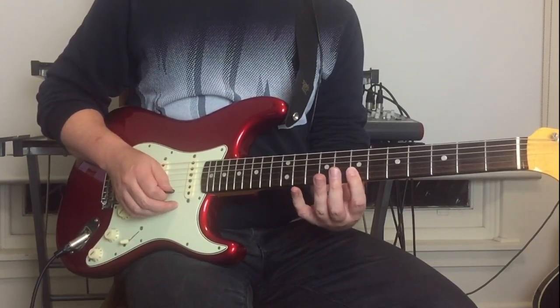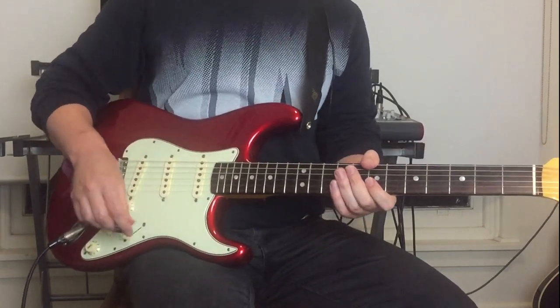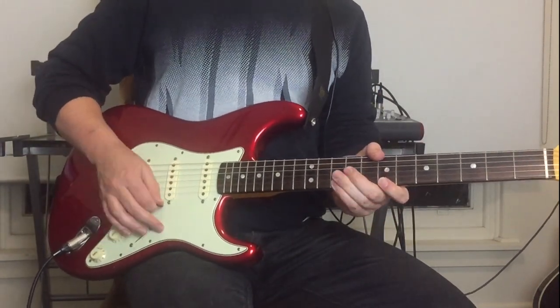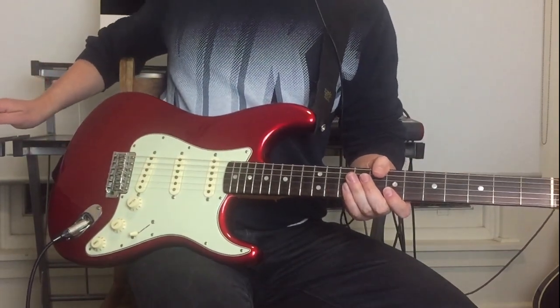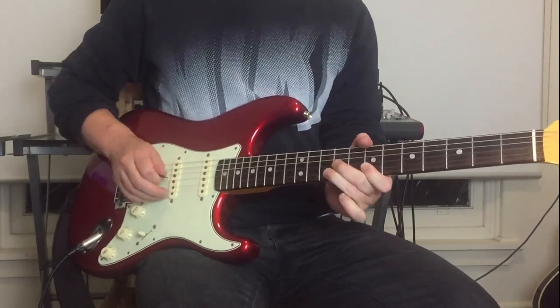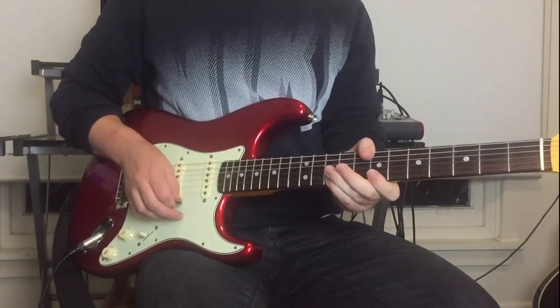Ten, seven, ten, seven on the E and B strings, ending on the seventh fret on the B. Incidentally, I'm at the bridge pickup for this part — that's the sound I'm hearing. The next little fast run — I'll do it first, then break it down.